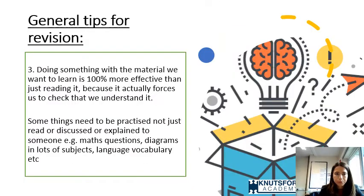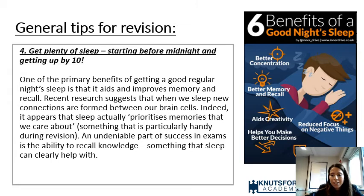Tip three: do something with the material you want to learn. This is a hundred percent more effective than just reading, because it forces you to check that you understand it. Subjects like maths need to be practised — not just read or discussed. Things like maths questions, diagrams in science, and language vocabulary need active engagement. Just reading your exercise book goes in one ear and out the other.